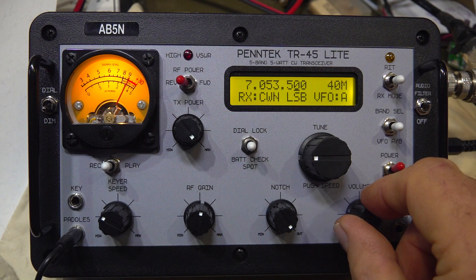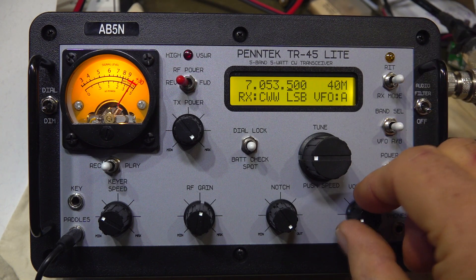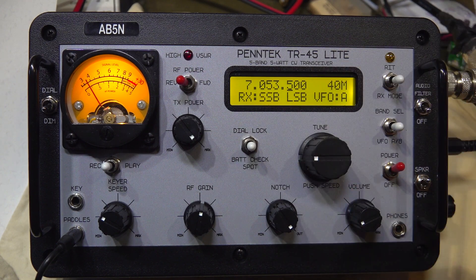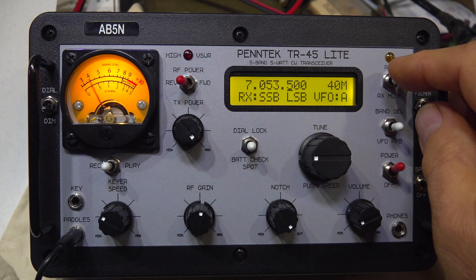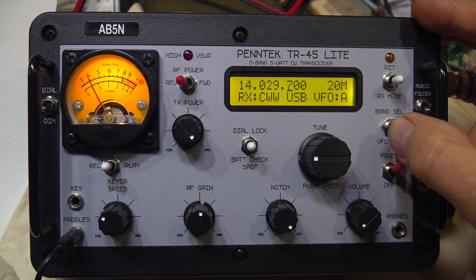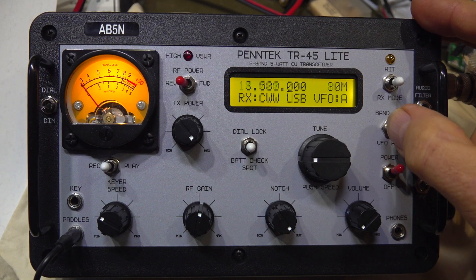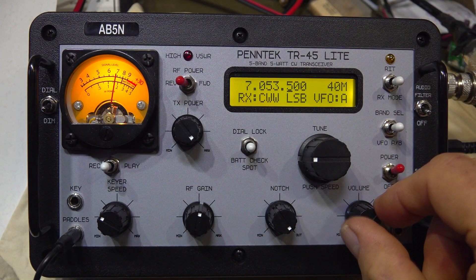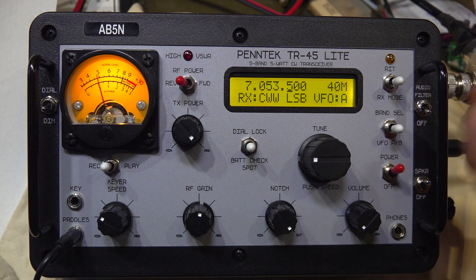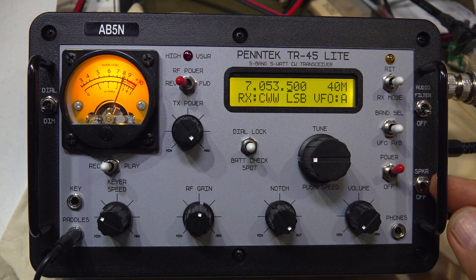Your receive modes are pretty straightforward: you've got CW narrow and CW wide. When in narrow, you can also hit an audio filter in-line to tighten it up even more. Hold the button down and you can go to SSB mode — CW wide and SSB feel about the same bandwidth, but you can tune up to a sideband signal and take a listen. Over here you've got your band select: just rotate right through the bands — 20 meters, 18 MHz, down through 80, 40, 10 MHz, back to 20 — it just cycles through. You've also got two VFOs, so you can keep the QRP frequency in one and something else in the other.